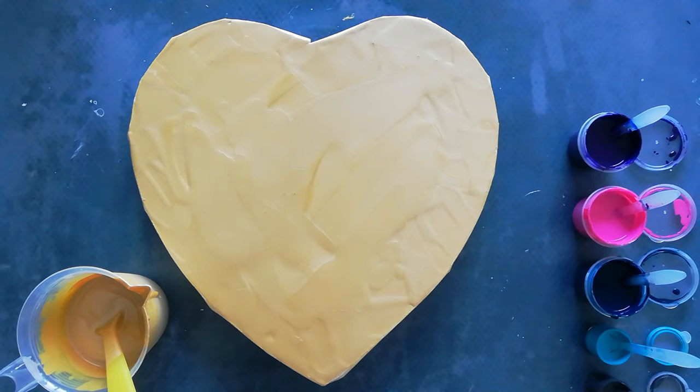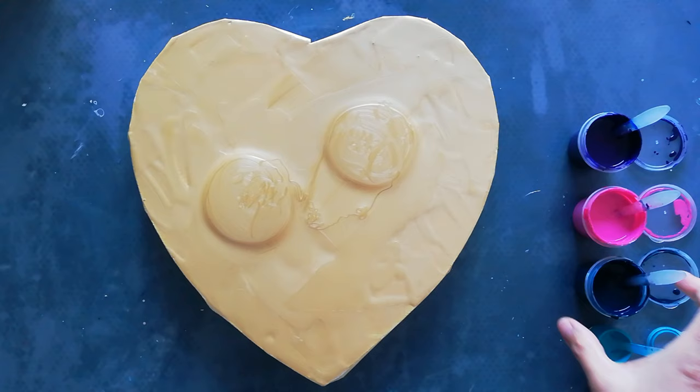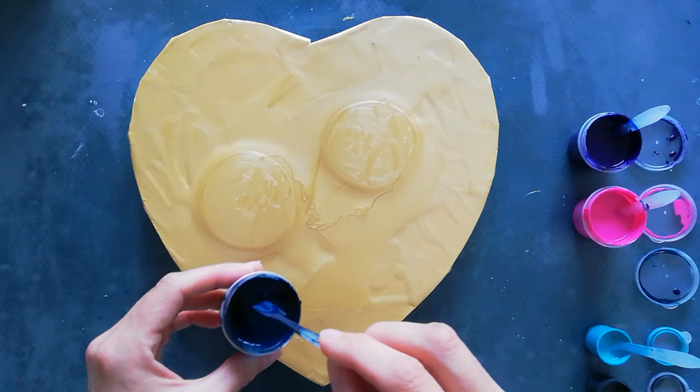Hi everyone, welcome back to my channel, thank you for being here. Today I'm doing another bloom and I ran out of white base paint, so I'm using some gold — I already put down a layer. I'm going to put down two puddles using some colors I had left over. I'll put the brands and colors in the description box so you can see them.